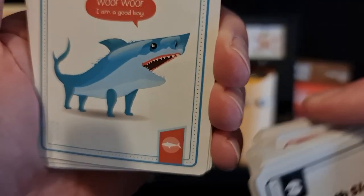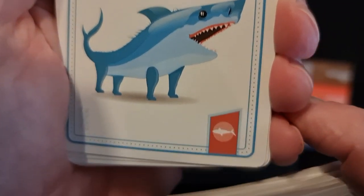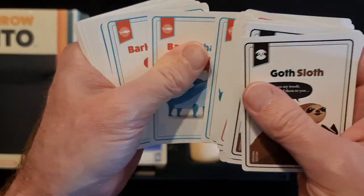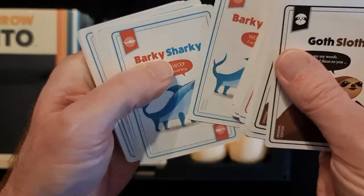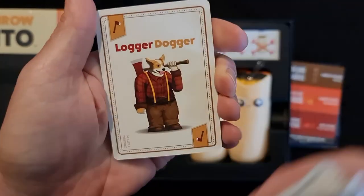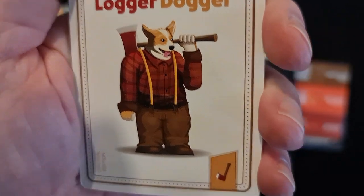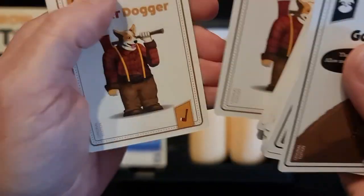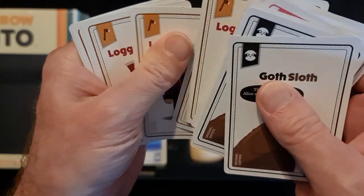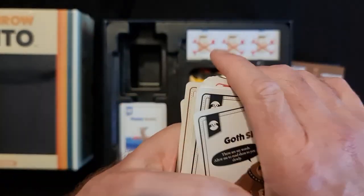Barky Sharky — you've got the shark there going 'woof woof, I'm a good boy,' and there's the little telltale sign down the bottom. Twelve of those. Logga Dogga — there's a dog with an axe. Twelve of those. So that is everything in the second pack.